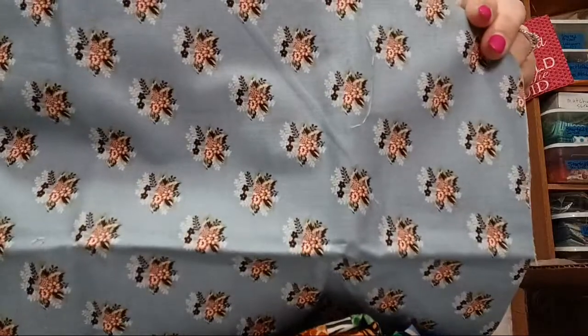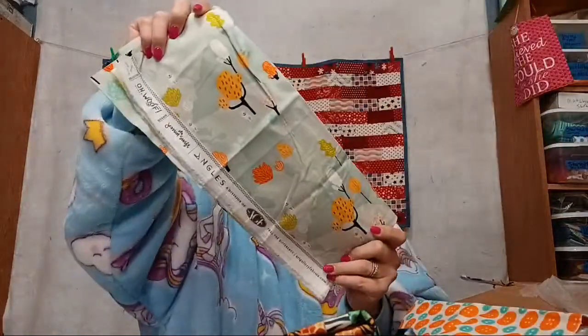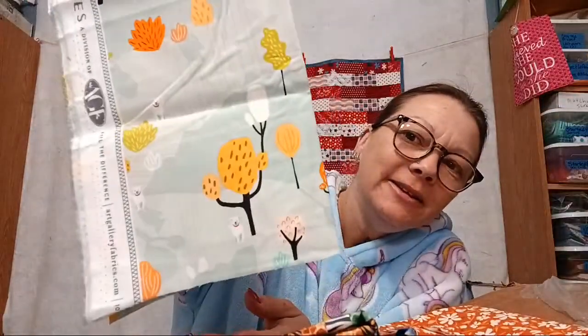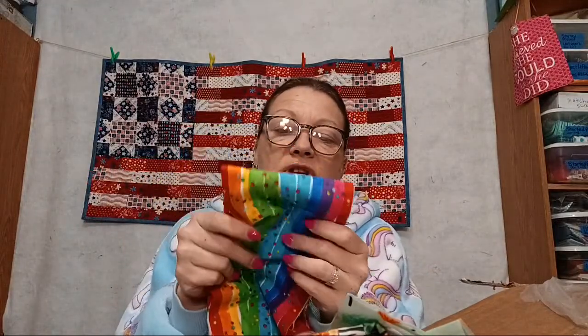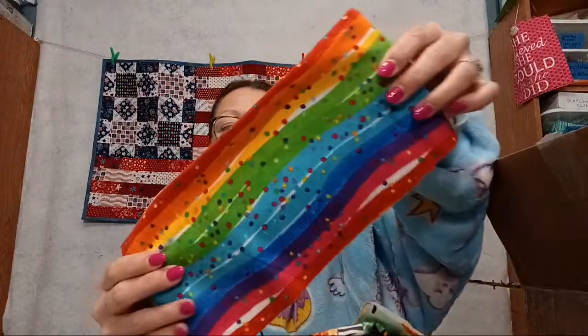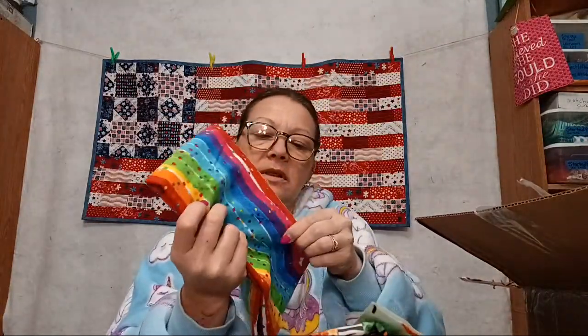We've got a little floral, some orange and blue buttons, more floral, and some little puppy dogs at the park — they're so cute! And this is brushed cotton — I can feel the difference. It's really soft but not like flannel in terms of thickness. It's brushed cotton and it's really pretty because it's a rainbow. Look at this little floral — I like those flowers because I can quilt stuff like that.